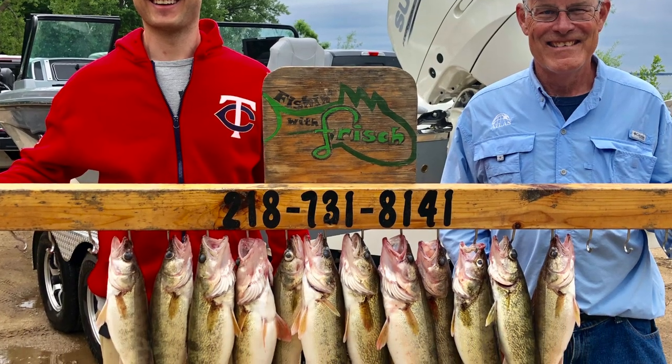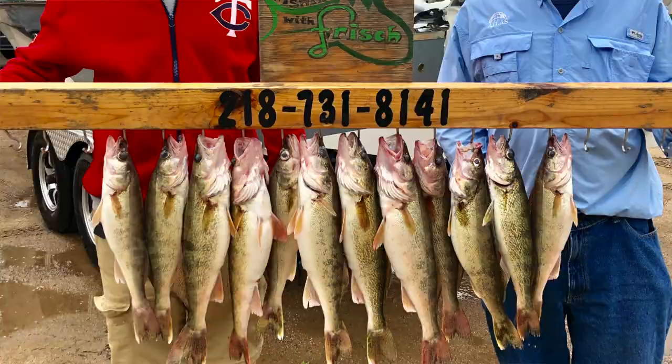Hey everybody, what I'm going to show you in this video is how to snell two hooks to assemble what I call my plain rig. My plain rig is actually a night crawler harness that I use to catch a bunch of walleyes on summer guide trips and TV filming trips during the summer and into the fall.